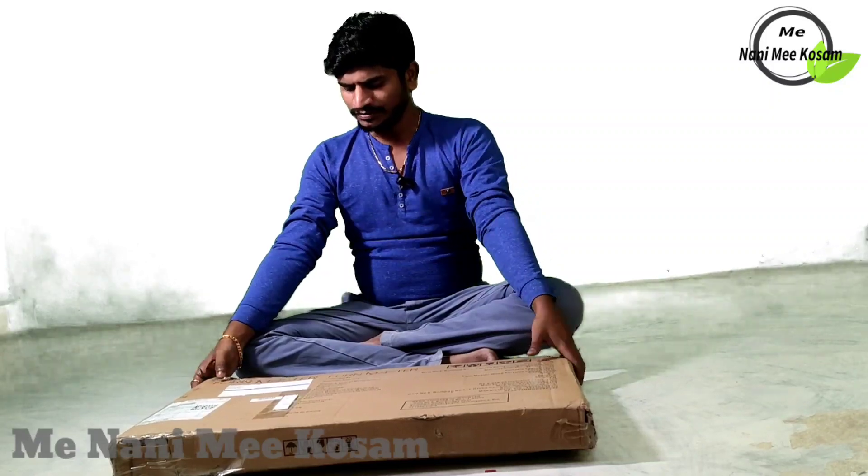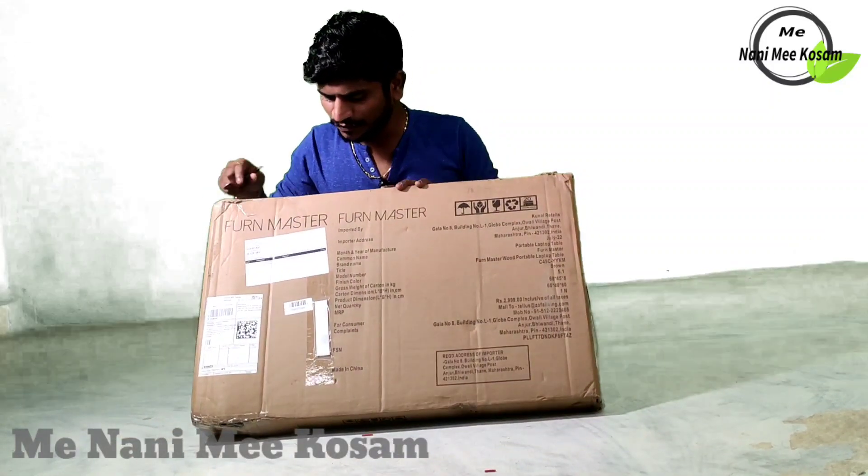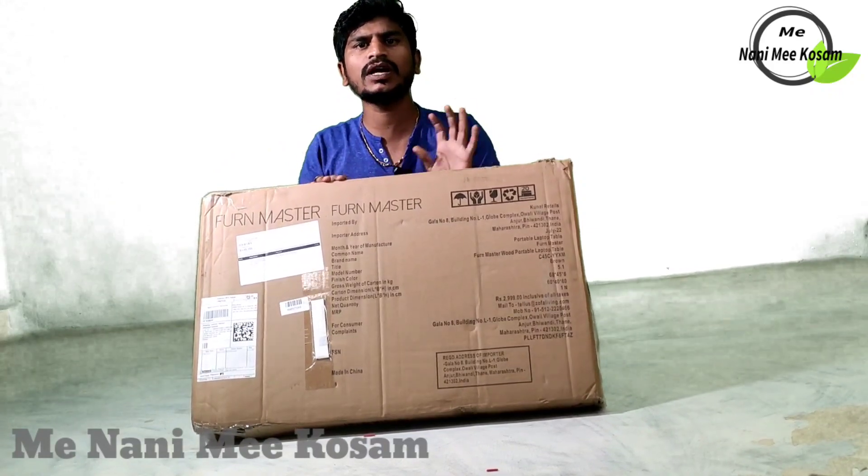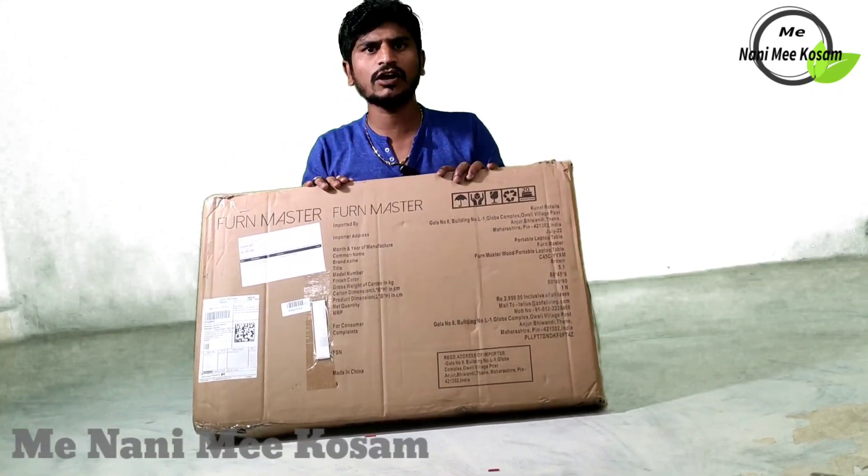Hi friends, welcome to my channel. Here is a fun master, right? This is a portable laptop table. So let's unbox this.